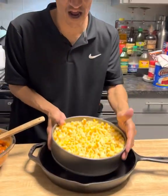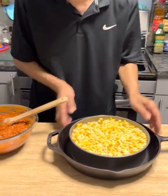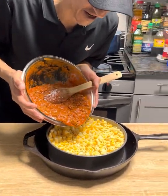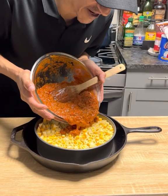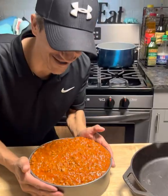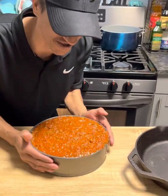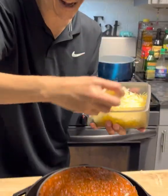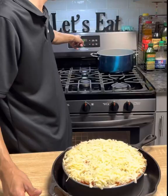Now I always like to put a pan underneath just in case it drips so it doesn't get in my oven. We're gonna take the meat sauce and try to get as much as we can down into the holes. I want to tap it to get that sauce down into those noodles, then top with some shredded mozzarella.